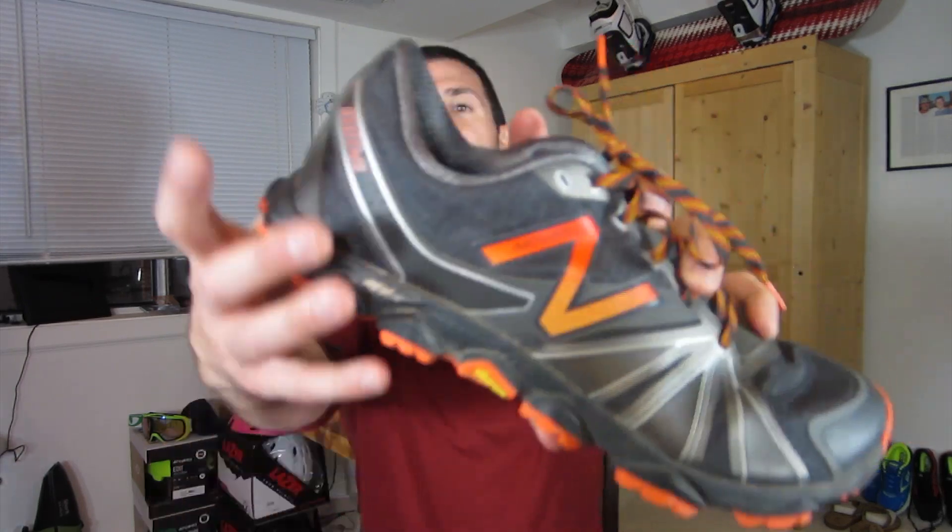Coming in at 8.3 ounces, it's certainly light enough for that. The protection and the ride that the New Balance Minimus 1010 V2 offers is really great, especially for a minimalist shoe. The grip, the added durability of the Vibram outsole, and the nylon ripstop mesh upper mean that $110 is a really palatable price, especially on a price-per-mile basis. This is a really well-rounded shoe that a lot of people are going to enjoy. It's currently my favorite trail running shoe, and it just seems to have hit the nail on the head. I strongly recommend you guys go out and check out the Minimus 1010 V2 by New Balance.